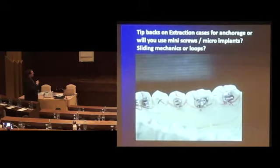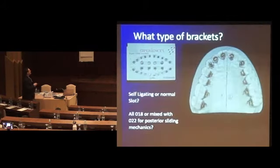Everything will affect the bracket position. We can modify the bracket positions to suit the case. Whether GAC or GC, 0.18 or 0.22, self-ligating or non-self-ligating — you see that the brackets are quite broad, so they give good rotational control. But back to this inter-bracket distance here, your wires are going to be stiffer.